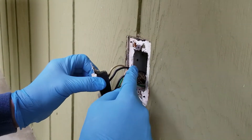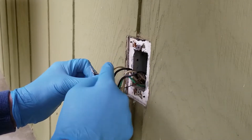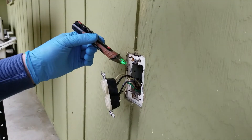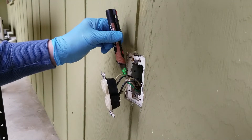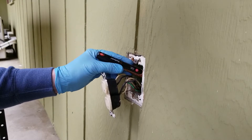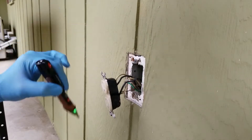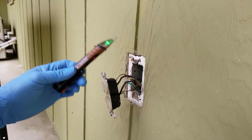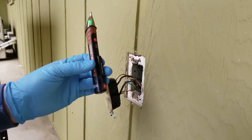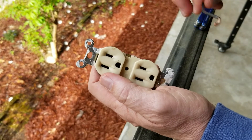We have wire — power coming in and going back out, neutral coming in and going out, and some ground wire. We come in with the test probe to make sure everything inside this outlet is dead. We get green, so there is no power. I did verify this probe was working on a known energized unit, so I can believe what it says.